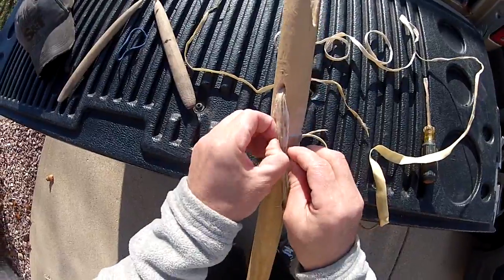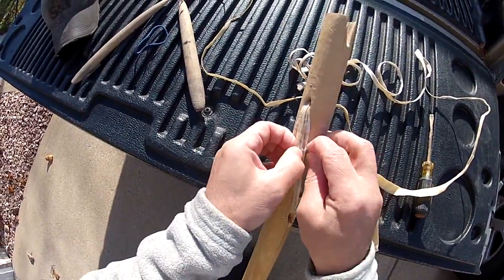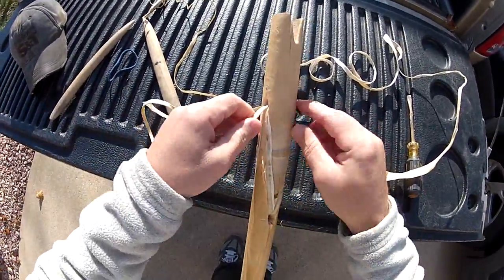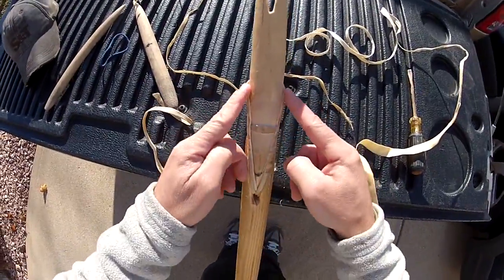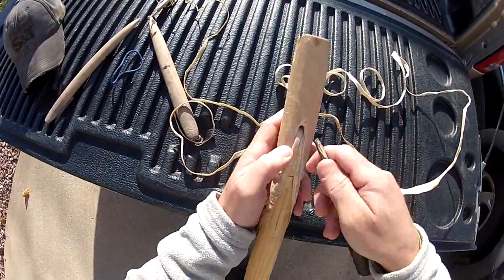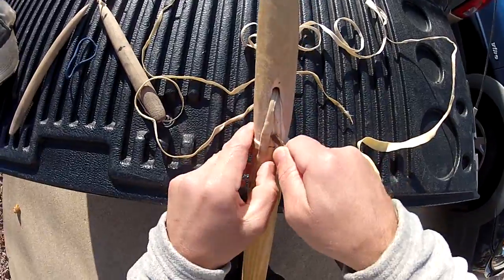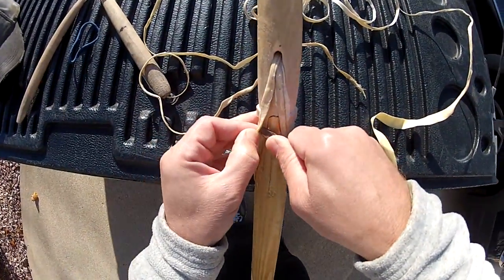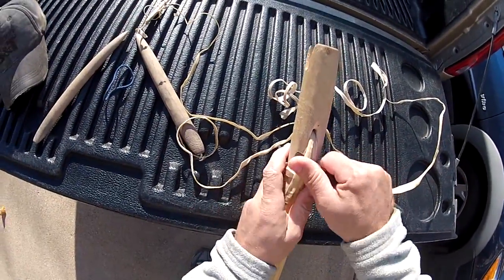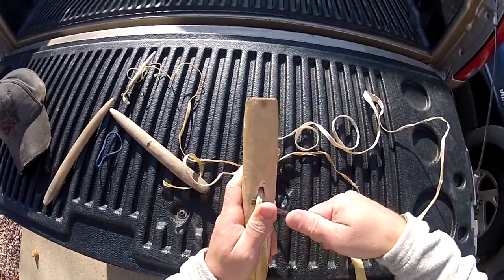I'm going to make some adjustments to this prototype, but I have some ideas I'm going to change for the second spear I want to build. I think I'm just going to build it with just these grooves and not this narrow portion. I'm going to make these slots a little bigger.